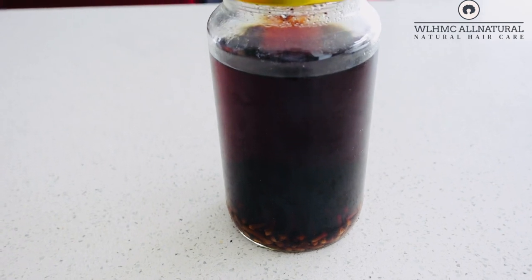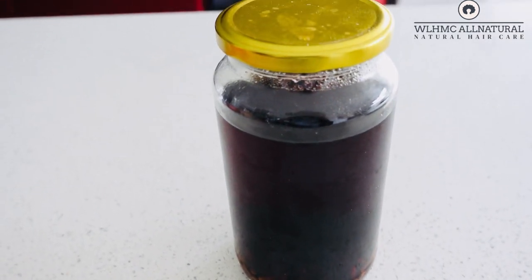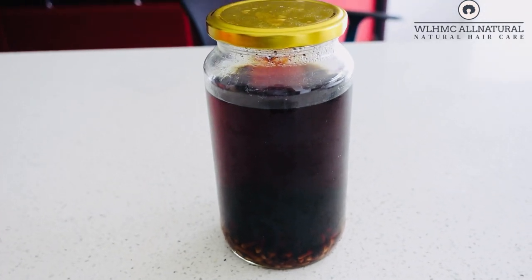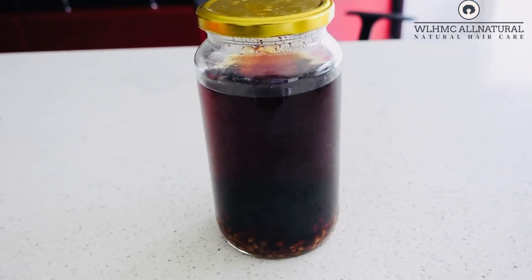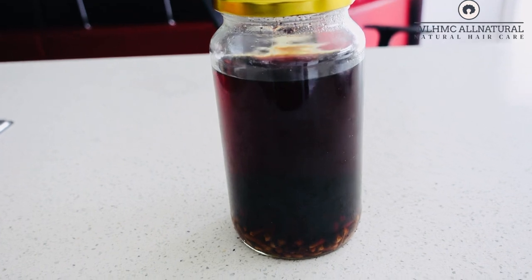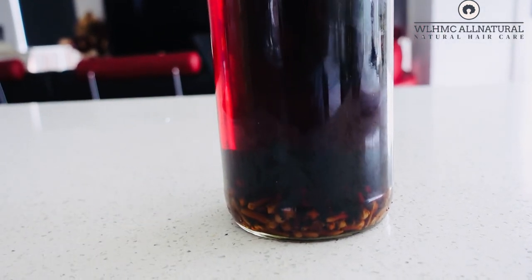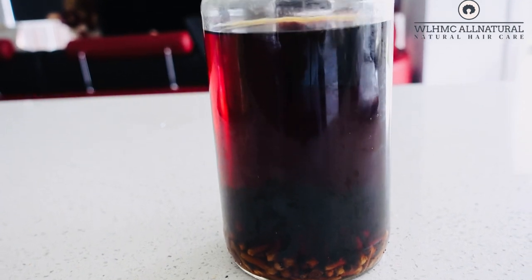Put on a plastic cap for 30 minutes, and then you can add in some conditioner. Don't wash it out, just add the conditioner to soften up your hair a little bit. When you add the conditioner, sit under a hooded dryer so that the cloves will really penetrate into your hair.